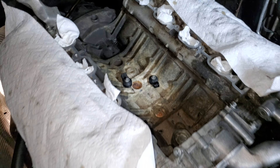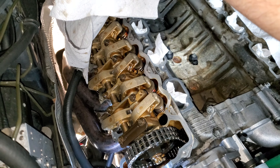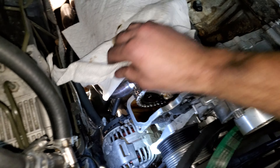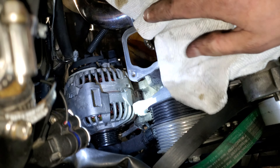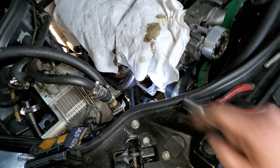But you guys can see all the cams, all the valves - the good stuff. Upon investigation though guys, one of my nuts off of one of my header pipes fell off, so you do have to get one of those too.